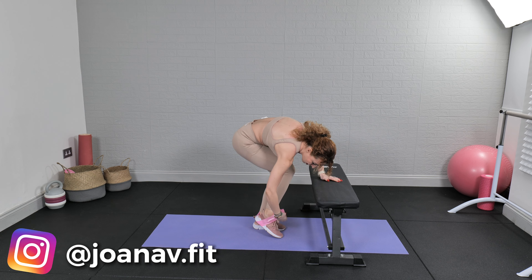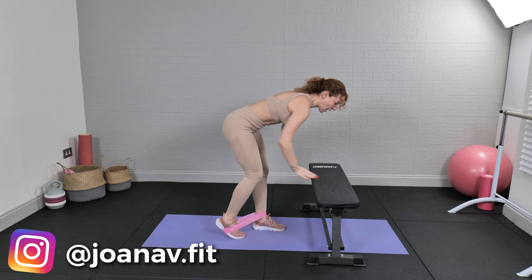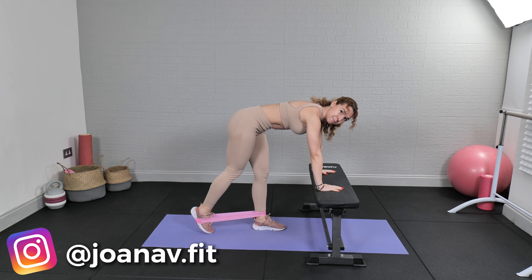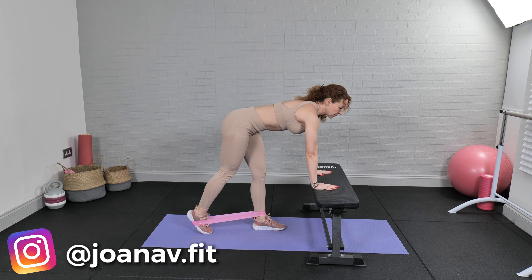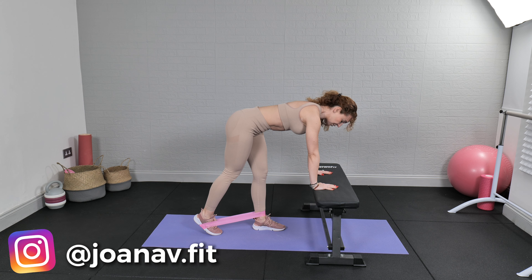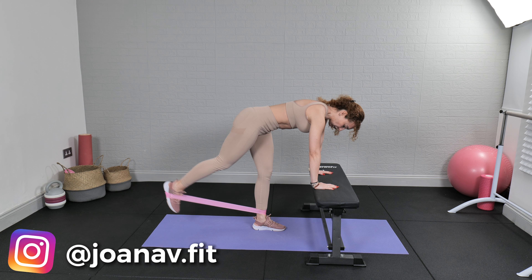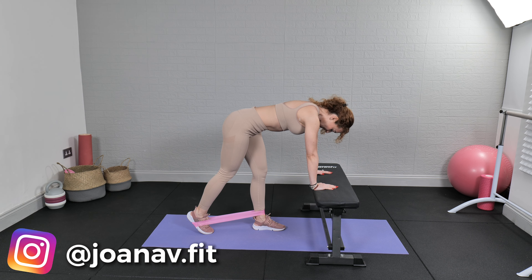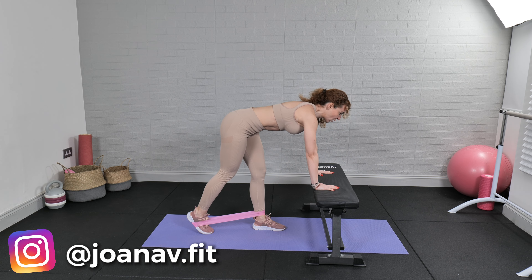The band will go around the arch of the active leg. I'm going to start with my right leg, so the band goes around my right foot and my left ankle. Lean forward, flat back, use the bench or chair for support. From here we're going to do back leg raises — 100 each leg. Keeping the legs straight with a micro bend in the knees, flat back. Let's go!